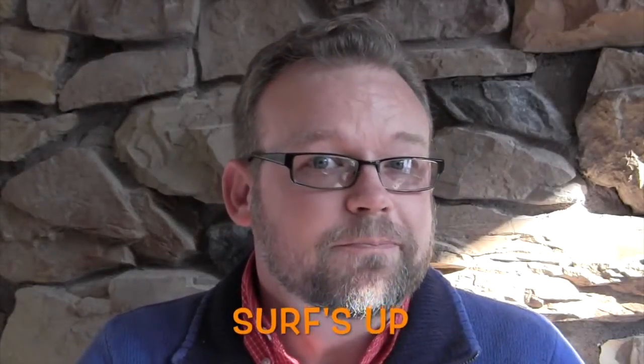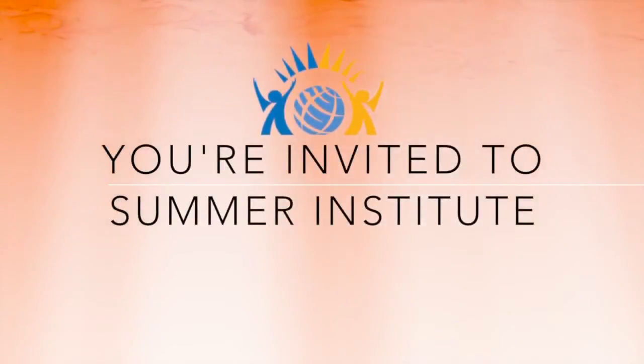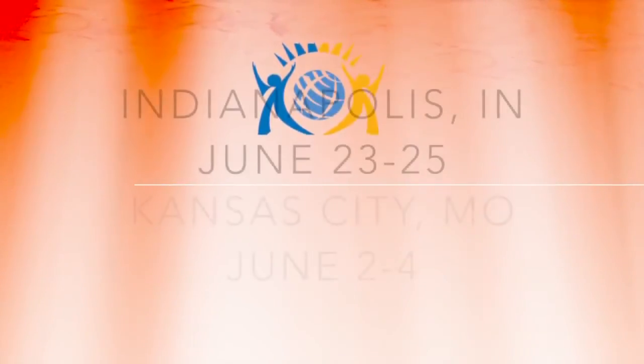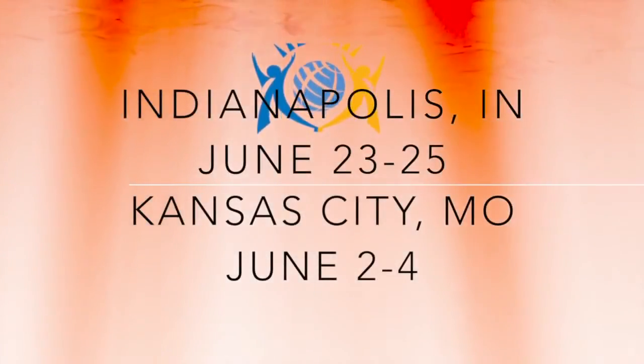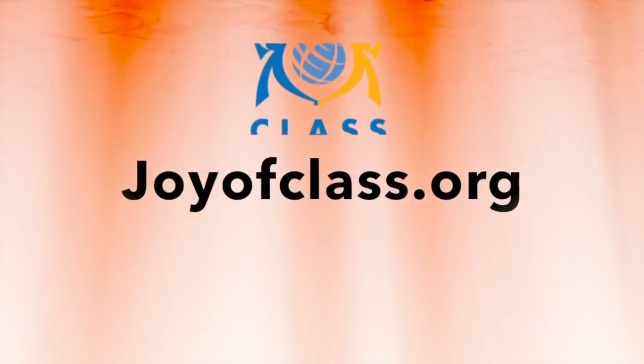Surf's Up — could you use it in your room? You're invited to this year's Summer Institute, hosted in Kansas City June 2nd, 3rd, and 4th, and Indianapolis June 23rd, 24th, and 25th. For more information and to register, go to joyofclass.org. Thank you.